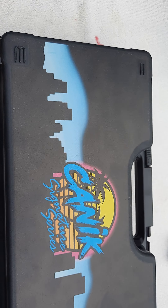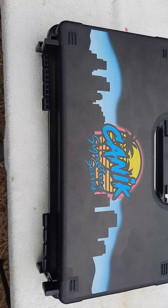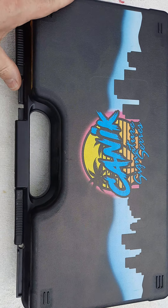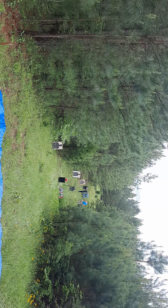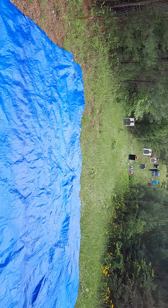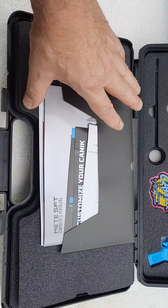Hey everybody, how y'all doing today? Got something a little different for you today — the Canik Signature Series. I picked this up not too long ago down here at the shooting range on the property. I set up targets and wanted to bring this out.